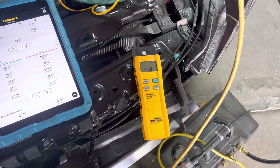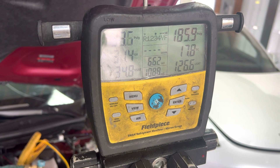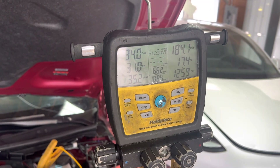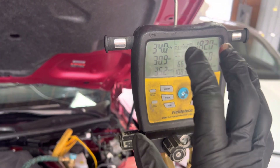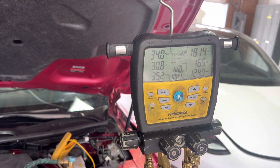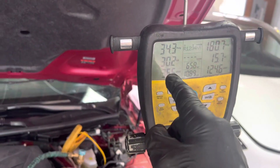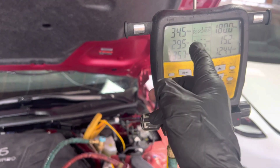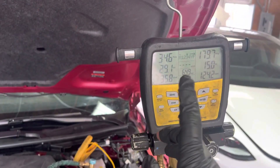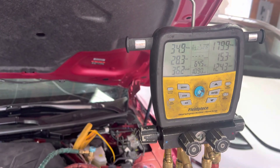We're getting close to 500 grams now, let's look at the superheat. I filled it up with more refrigerant — it's going to take a minute to steady out. Technicians used to residential systems expect that when you fill a system up properly the superheat goes down and subcooling goes up. I just added another 100 grams and the superheat doesn't do anything, because this is an expansion valve system with a variable displacement compressor. Superheat is not moving on this vehicle — different cars do different things depending on how the manufacturer has it set up.